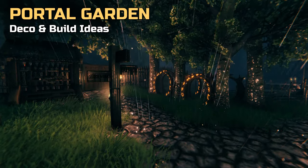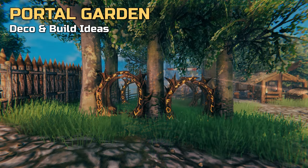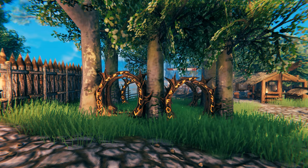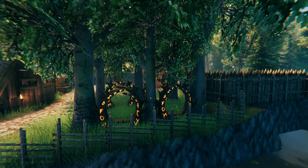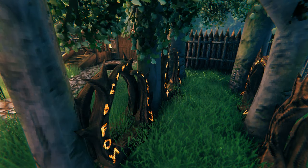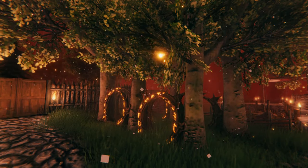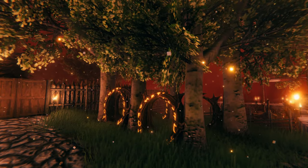While many build dedicated buildings to house their portals, we wanted ours to be part of our outdoor space. To define the area a little bit more, we planted trees to provide a perfect space for our portals. Something to keep in mind: you can place portals back to back to maximize the space like we did here. Our six trees frame eight portals in total.